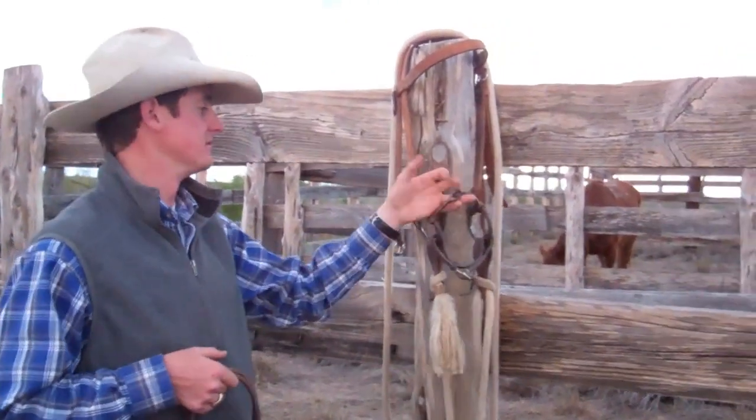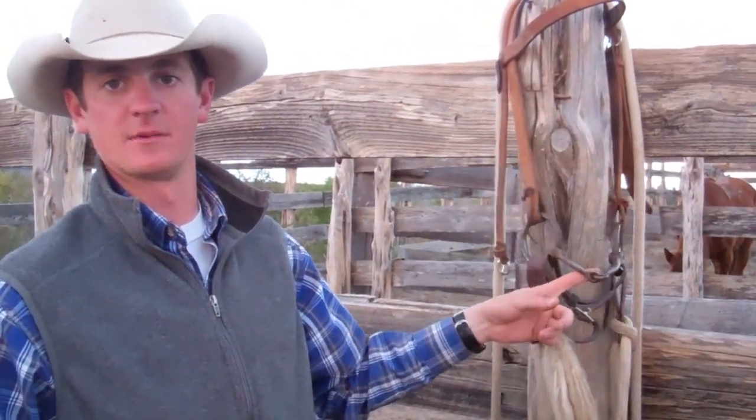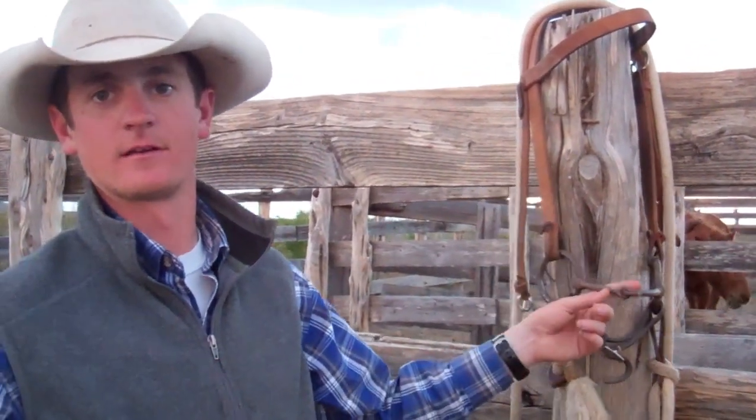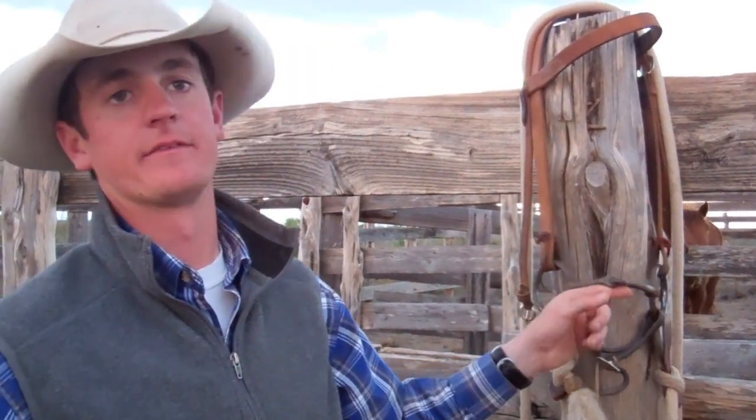This is our standard bit that we've been using — just a standard ring snaffle with a looped nylon rein and a mecate. It's kind of the standard for starting colts in, and we've had all of our horses work really well on this.